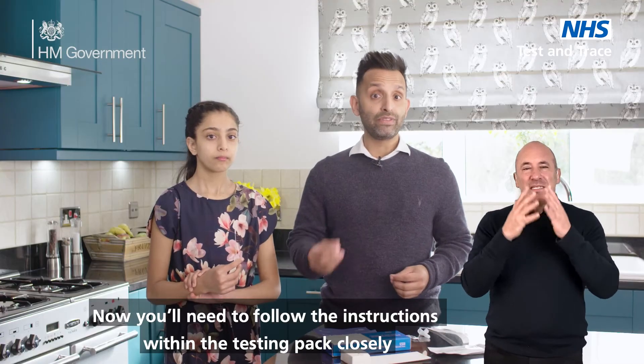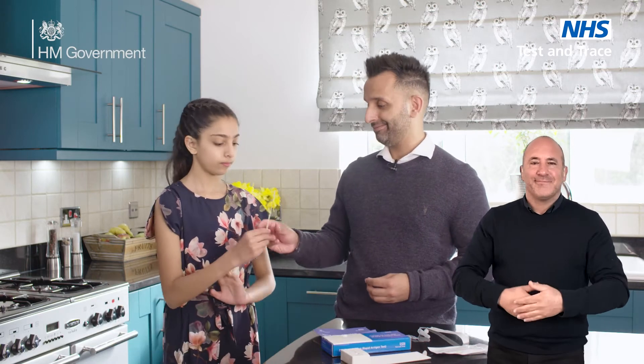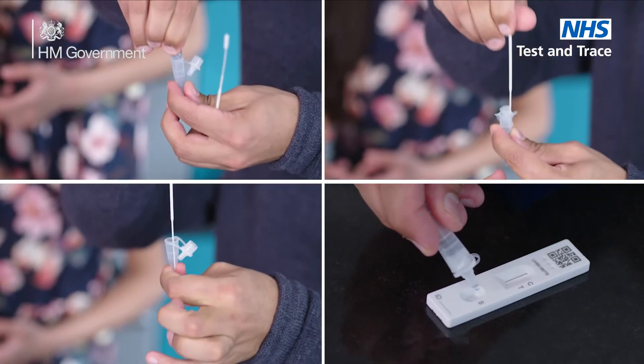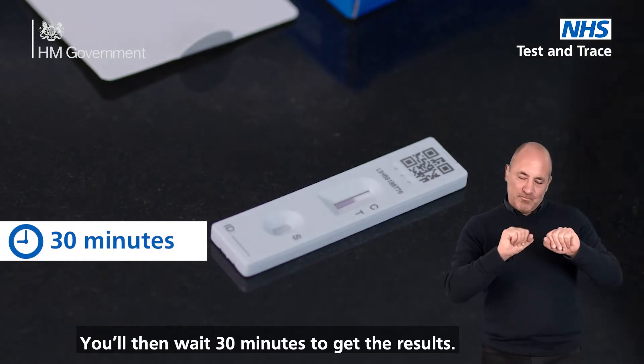Now you need to follow the instructions in your testing pack closely for how you package the test up. You'll then wait 30 minutes to get the results.